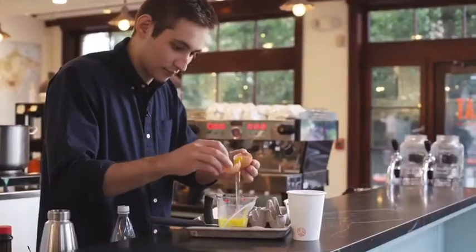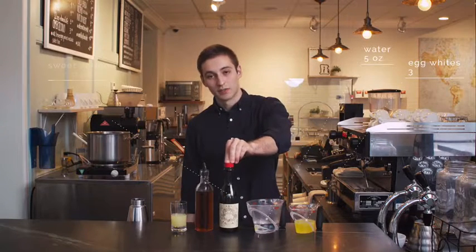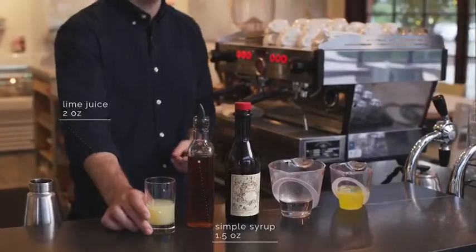Next we're gonna make a sweet vermouth foam using three egg whites, five ounces of water, a dash of sweet vermouth — which will add complexity and balance to the drink — an ounce and a half of simple syrup, and two ounces of lime juice.